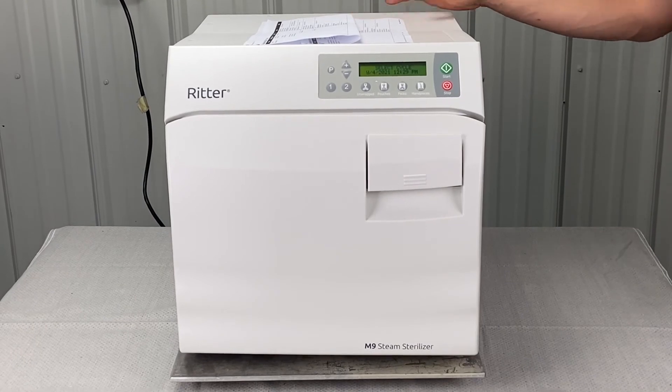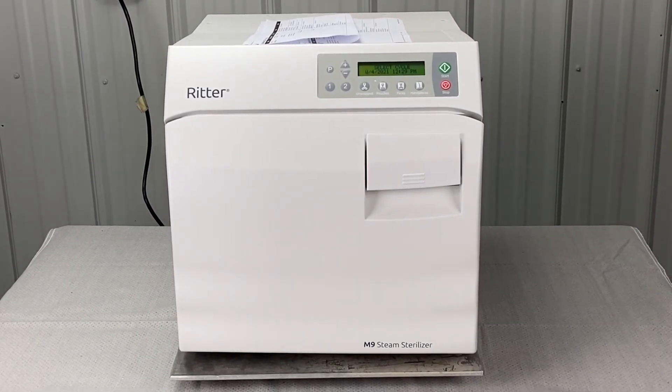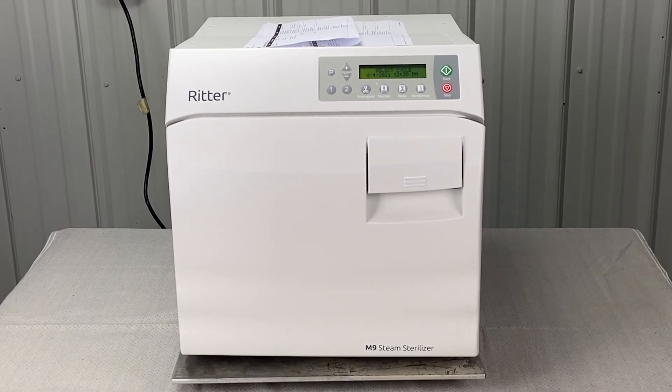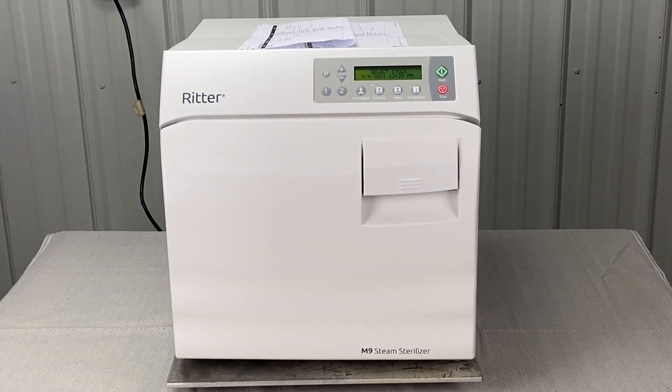That's pretty much it for Charlie 544. If you like this video, please share it and subscribe to our channel for more error code videos and how-to videos on all autoclaves. Thank you.